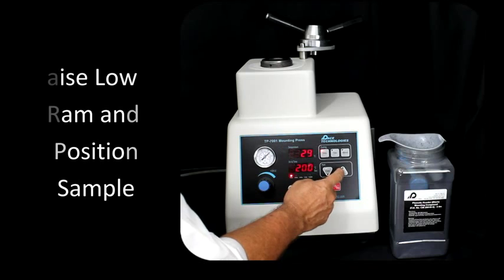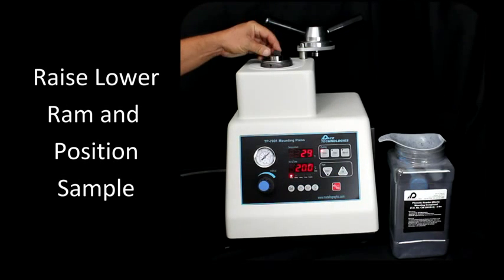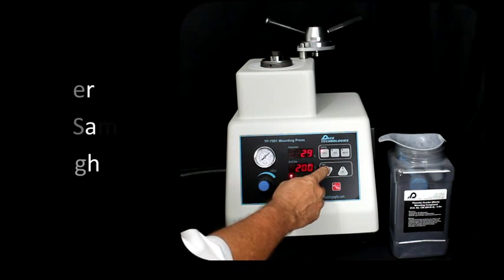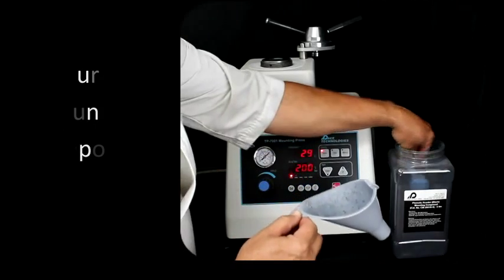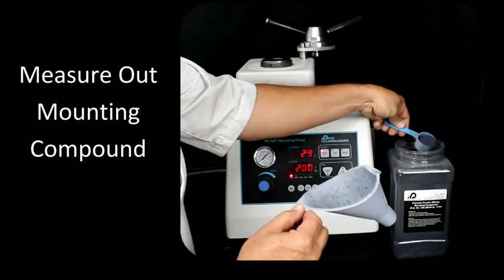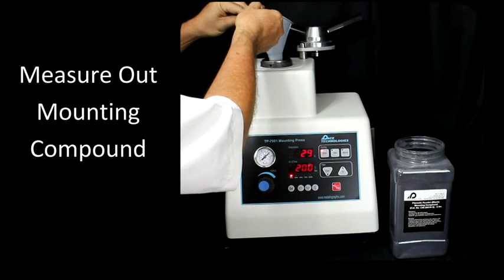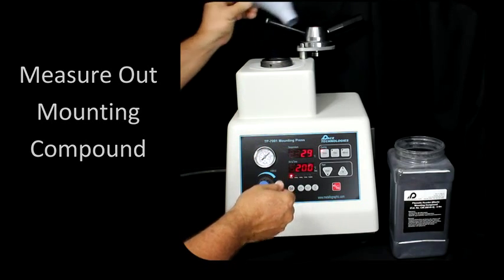The first step is to raise the ram, locate your sample, lower the ram slightly, and then measure out the mounting compound. Go ahead and pour that in.